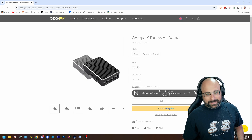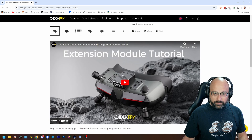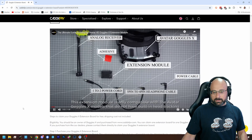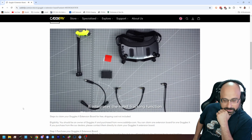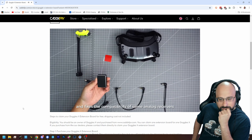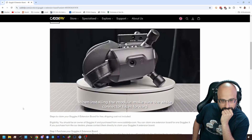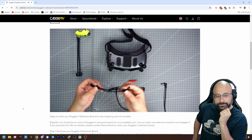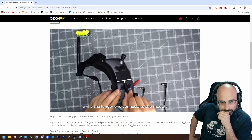So cool, Caddx, that you did this. The expansion board has support for an analog adapter. We'll just look at this — this extension module is only compatible with the Avatar Goggles X models that do not have built-in head tracking and do not have built-in AI voice. It integrates the head tracking function and fixes the compatibility of some analog receivers. When installing the module, make sure the white connector faces forward. The shorter power cable connects to the goggles, while the longer one connects to the module.